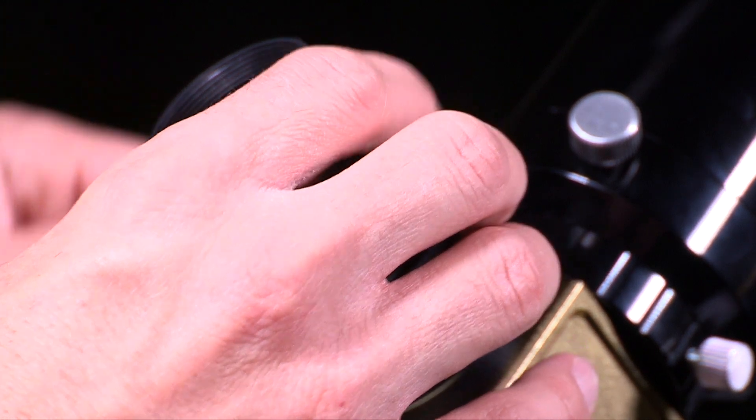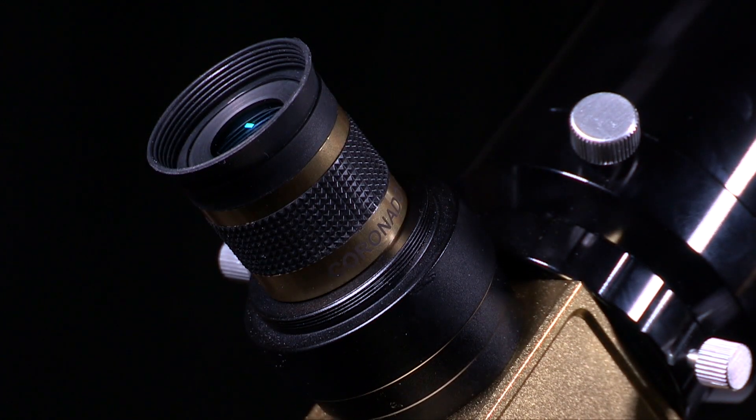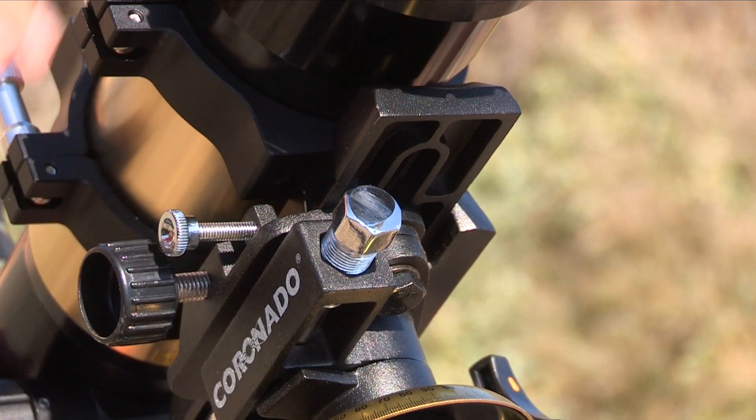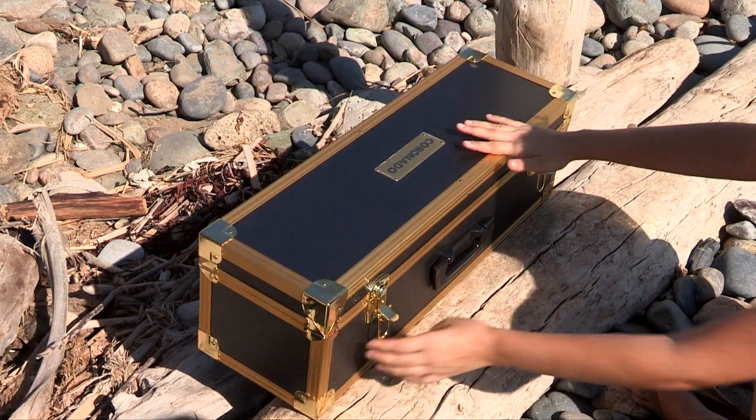The SolarMax III telescopes also come with included CMAX eyepieces, a Solranger Solar Finder, a Vixen-style dovetail mounting rail, and an all-new aluminum hard carrying case.